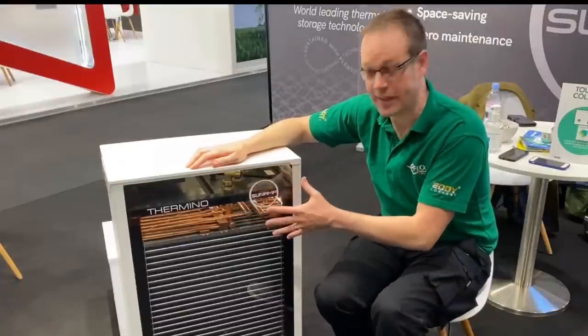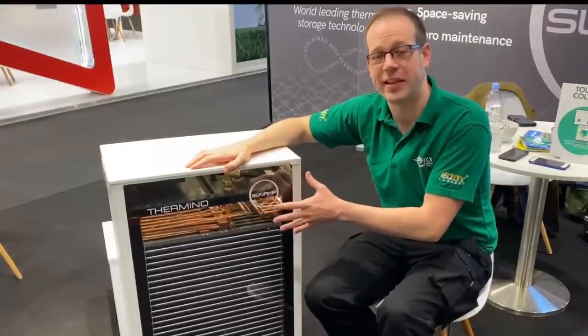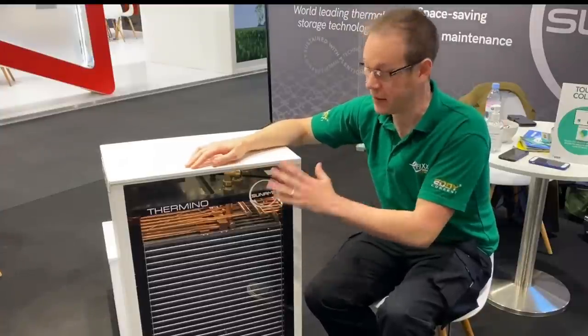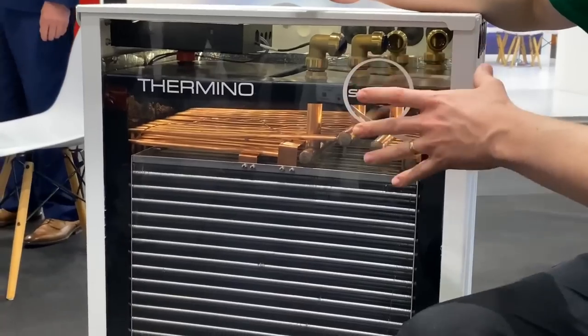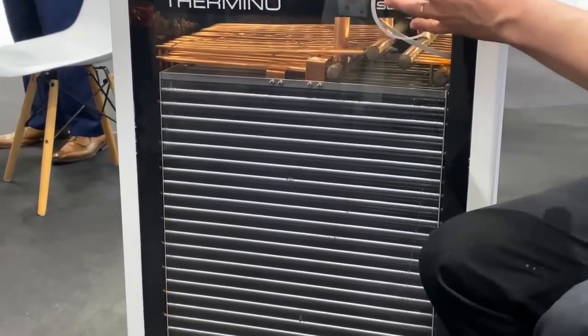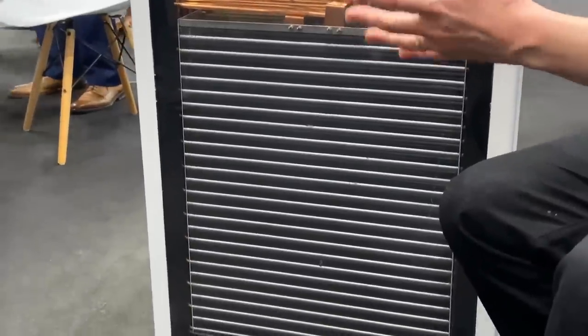Another good thing about this system is that it comes in different sizes. This tank here would actually replace a hot water cylinder of 300 liters, which would stand pretty much taller than me — so you can really see the benefits of the compact sizing. In addition, they can also be combined together to give you even more storage should you need it.